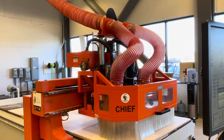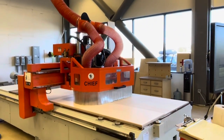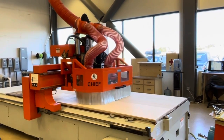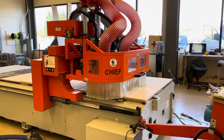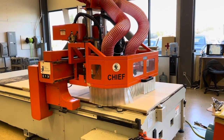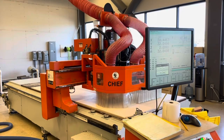We're cutting a quick sample piece here so you can see drilling, grooving, and routing. You can see the blast gates up top. When it's drilling, the dust collection is concentrated in the drilling area. And when you go to routing, the blast gates switch and all your dust collection is concentrated on the routing dust manifold.